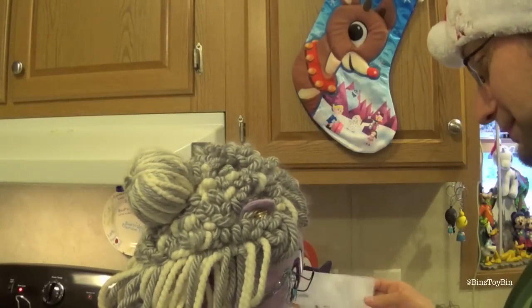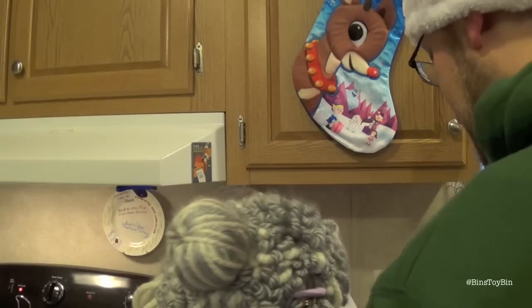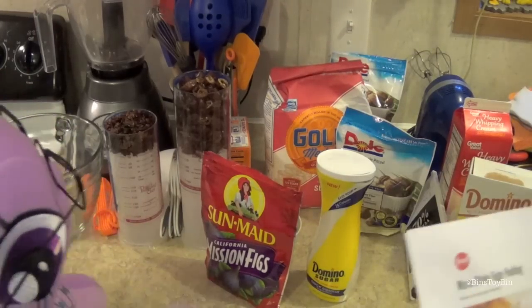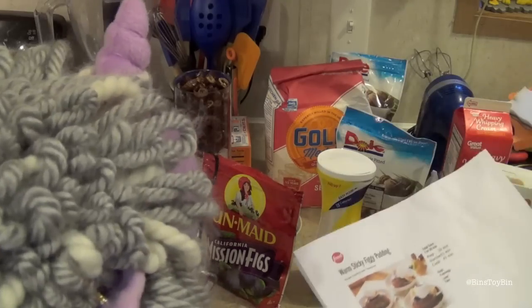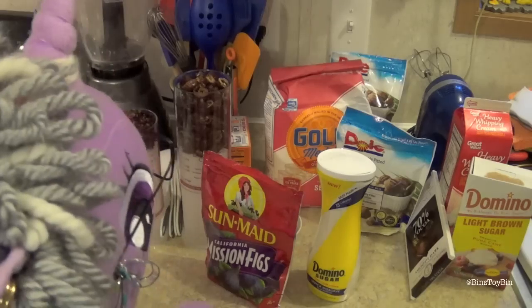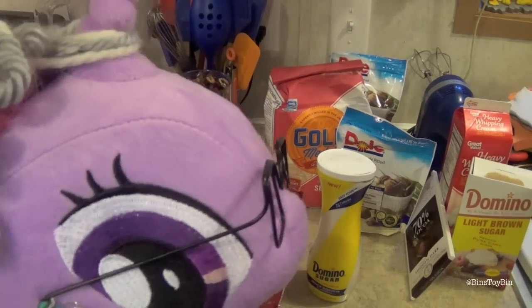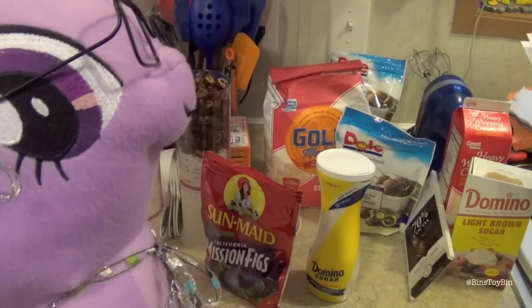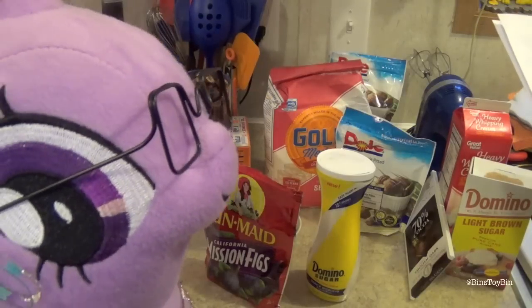Anybody even in there? Okay Granny, here's the recipe, let's get started. So what are we going to do first here? You got all your ingredients set up already, whippersnapper. Alrighty. So step number one: preheat the oven to 350 degrees. Okay, I see you got that, good job. Next, we need to add dates, dried figs, and water to a medium saucepan and bring to a boil over medium heat.